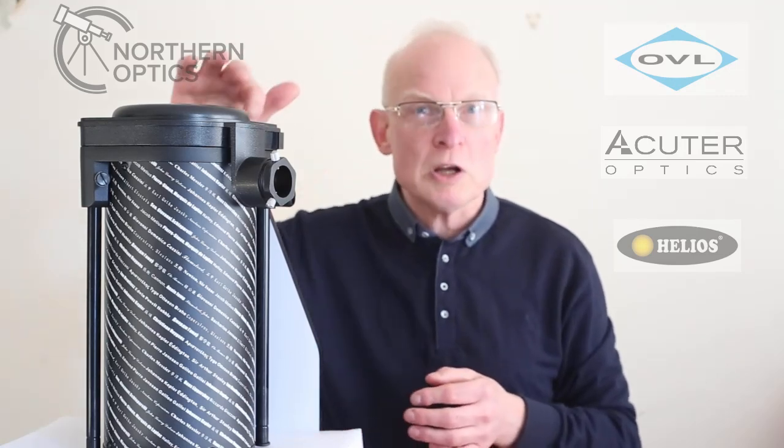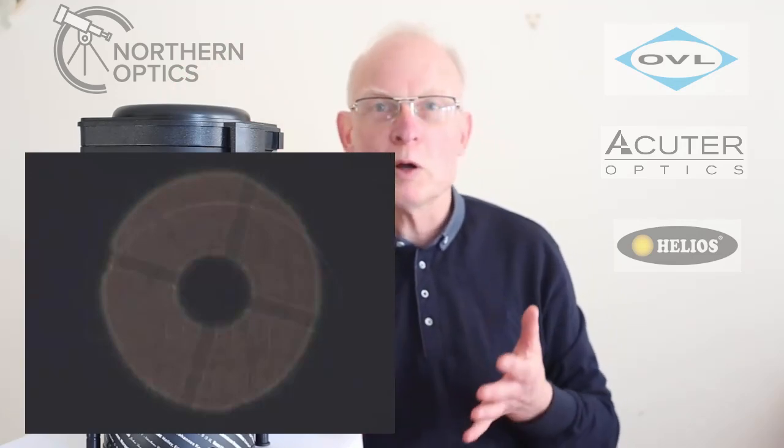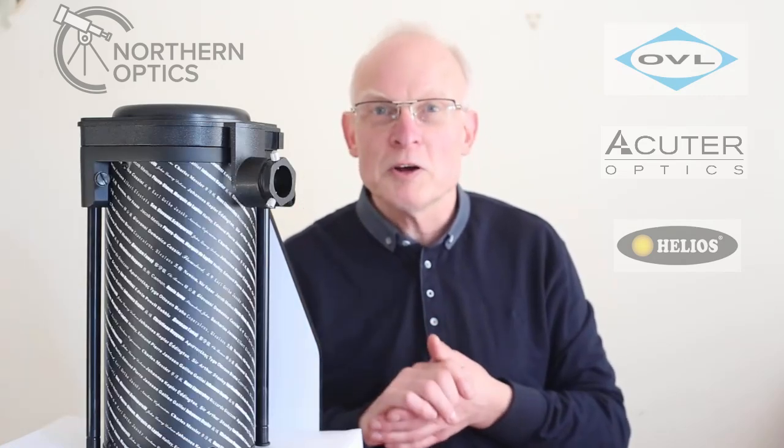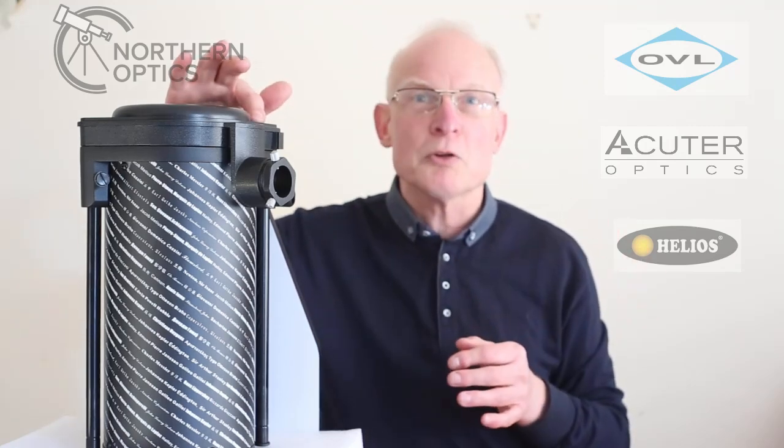And all they could see was the secondary mirror in the middle. For those of you who know: if you make a star look bigger and bigger and bigger, you're not zooming in — you're going further and further out of focus, to the point where it's just one big blur.